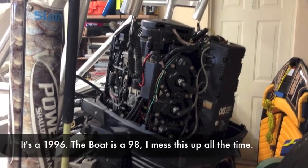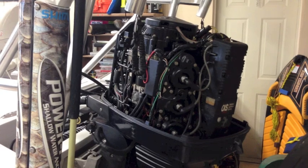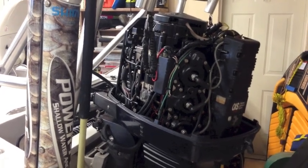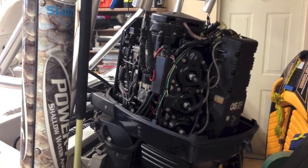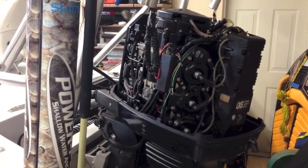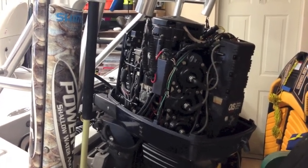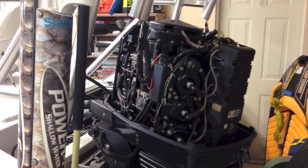I was out on the water the other day and could only achieve about 2500 RPM. The motor was not producing very much horsepower at all — it sounded pretty bad. When we got back to the house, the first thing I tested was the spark plugs. One bank was firing no problem, the other bank was not firing at all. So after a little internet research and a phone call to a local mechanic, we decided to replace the power pack.